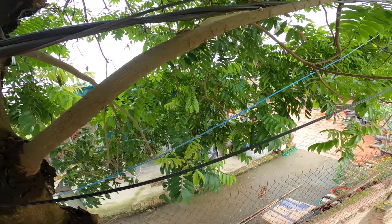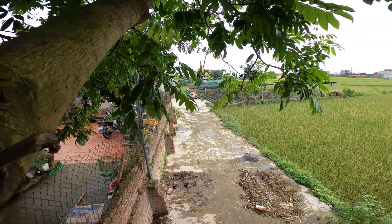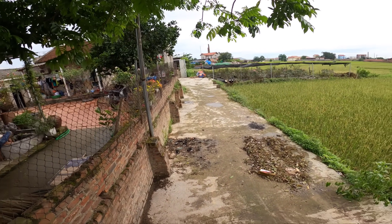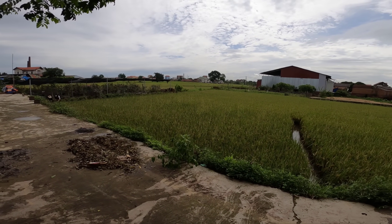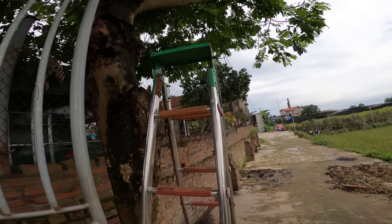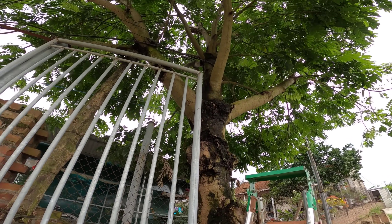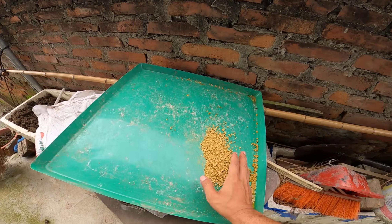Các cụ bảo là có phúc thì để con biết đằng lội, tức là biết đằng bơi, mà phải tội thì để con biết đằng trèo. Không hiểu vì sao các cụ sinh ra mình như làm phải tội hay sao. Nói về bộ môn trèo thì mình cũng gớm ghê lắm, và nói về bộ môn bơi thì mình cũng chả phải dạng vừa.